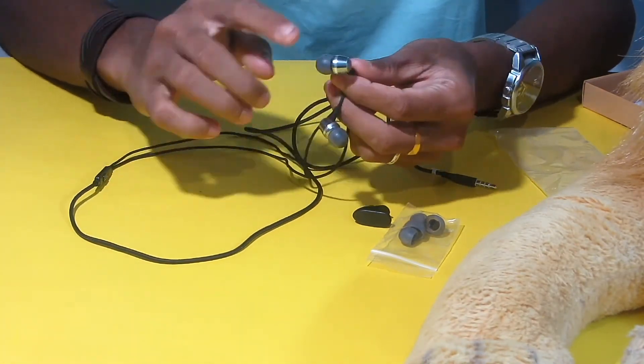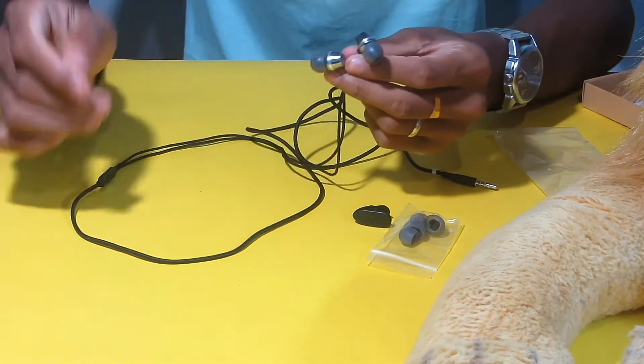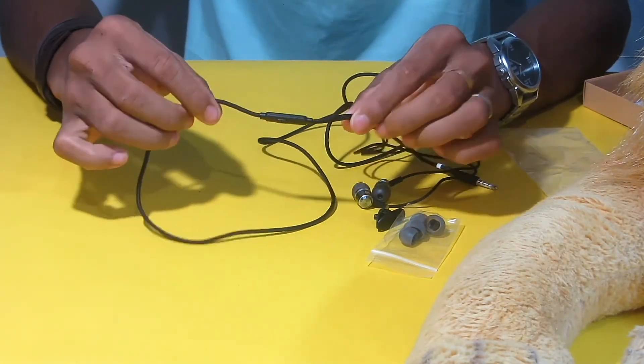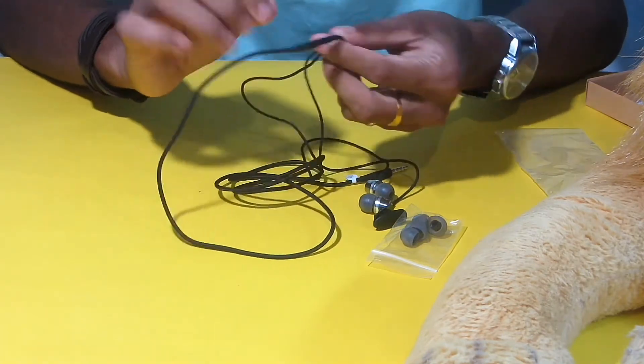I am using a metal headset. I am using a headset with a microphone. There is a wire that has to be connected in this headset.